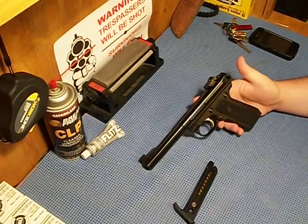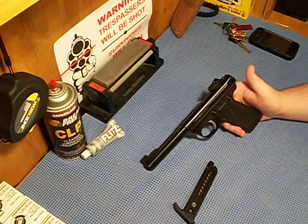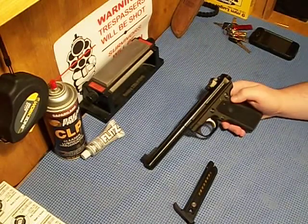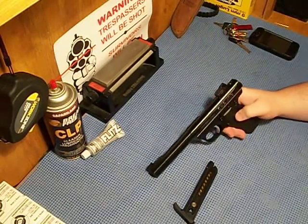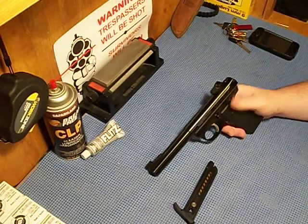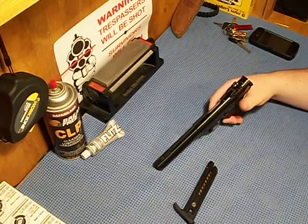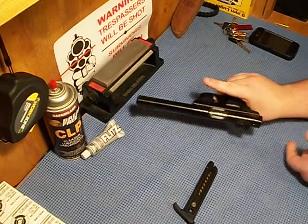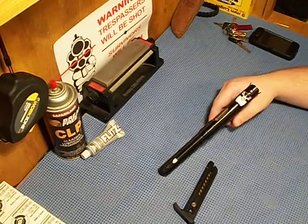This one has got the safety like a 1911. It's not as wide or thick — I wish it would have been more like that, but it's easy to actuate. It's got a slide release and a magazine safety. It has been safety checked — it will not go off if it doesn't have a magazine in it.